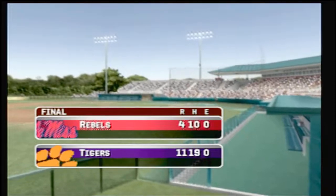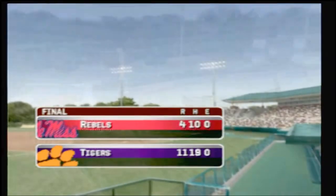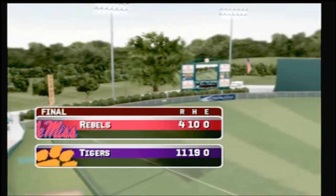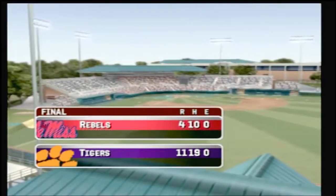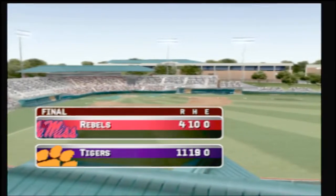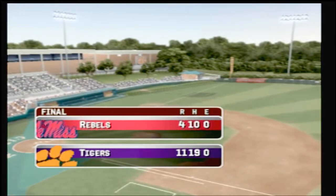For my broadcast partner Kyle Peterson, this is Mike Patrick. We hope you've enjoyed this edition of MVP 07 NCAA Baseball. Thanks for playing, everybody — have a good day.